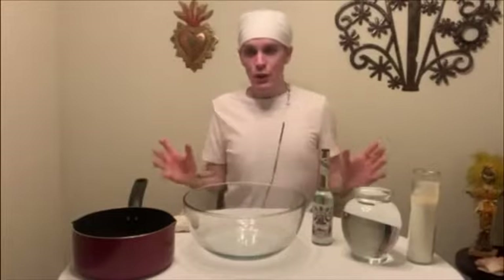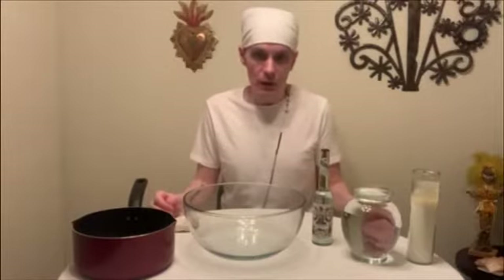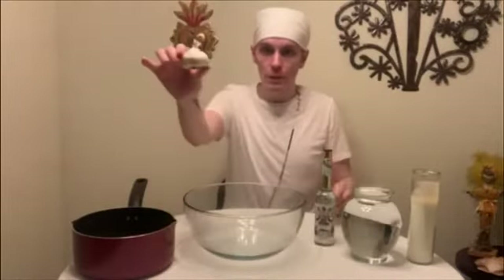I am going to show you how to prepare a simple and very powerful cleansing bath for yourself, utilizing two main ingredients: Florida water and one bulb of garlic.